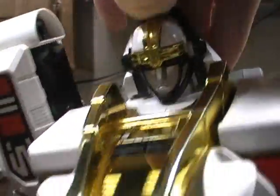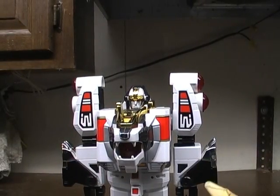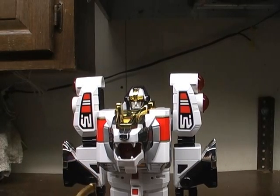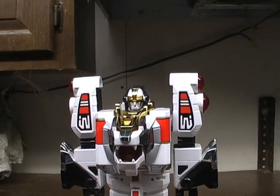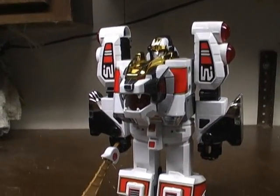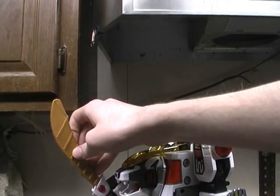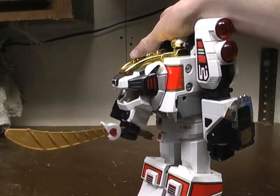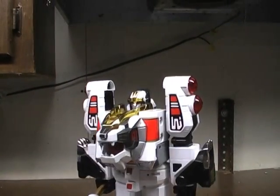Then come over here and pull out his head. And there we have the White Tiger Zord in warrior mode. Here's his sword — it's a flimsy sword. You put it in his hand like that and you can hold it, but it doesn't like to stay anywhere. That's about all his poseability — he still has the same sound effects.